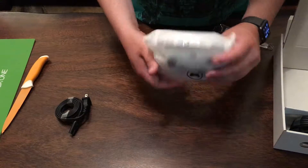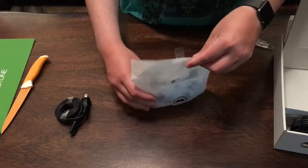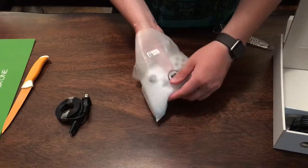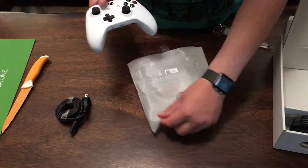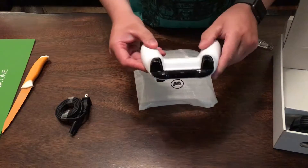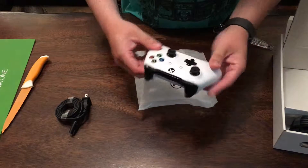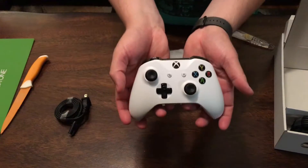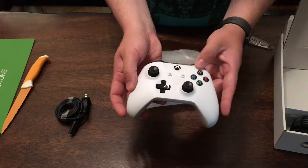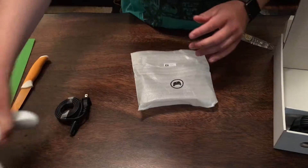The brand new controller looks a little different — it's got some updated features, it's got Bluetooth functionality which the old one did not have. Go ahead and pull that out of there — oh that's pretty, it's got some grips on the back. Very nice, very cool — solid piece. It's got some interesting grips on it, I'm liking that though.